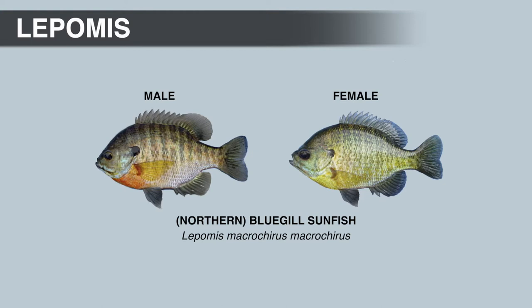Bluegill also have a black or nearly black opercular flap or lobe — larger on males — but if you look at the edge of the flap, there's no red on the outer margin; it's all black. You may also notice a black spot at the base of the soft dorsal fin, though bluegill are not the only species with this trait — green sunfish have it too. Bluegill also have really long pectoral fins; if you bend them back towards the eye, the fins will extend past the eye.